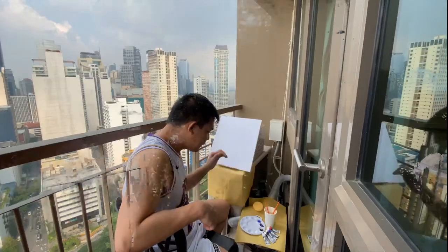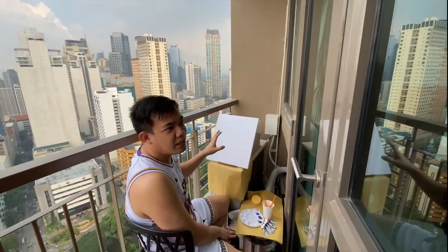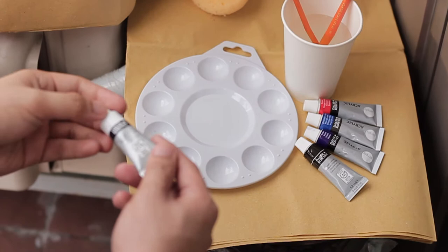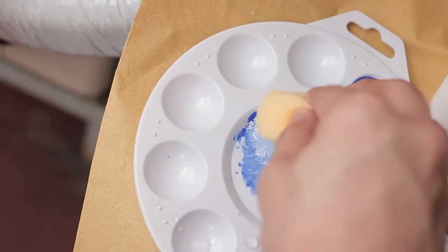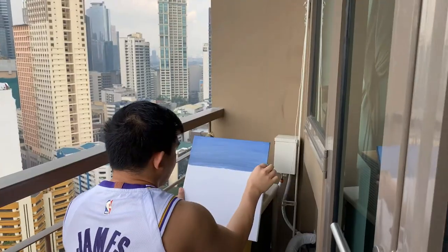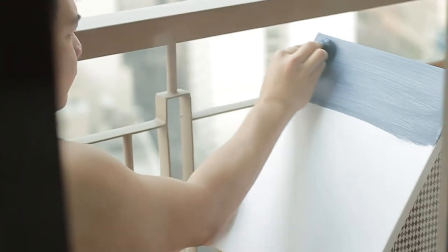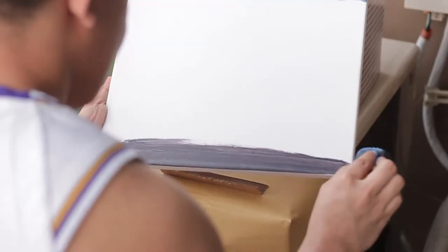Let's go! Nakapili na tayo ng kulay, haluin na natin kung ano yung kulay na gusto na nilagay dito sa painting. Yung painting, parang twilight feel, so yun. First natin gagawin is to paint the background. Pipili tayo ng kulay — kumuha tayo ng blue and then konting white.